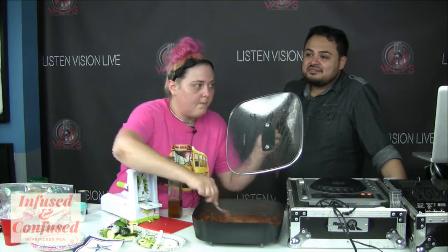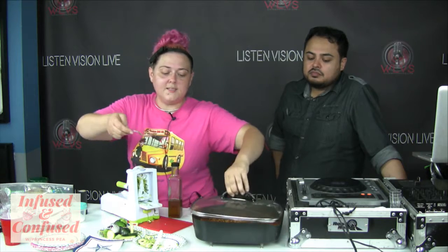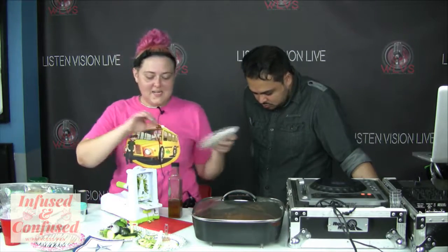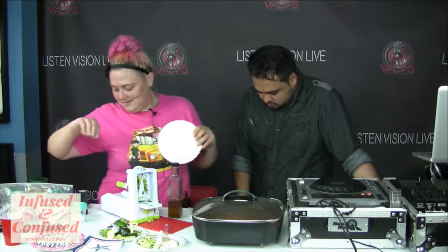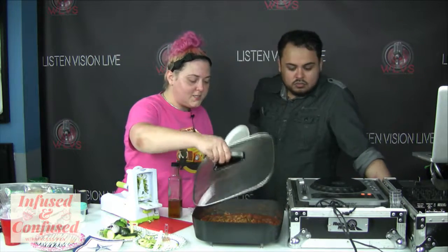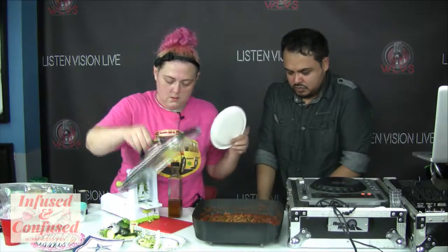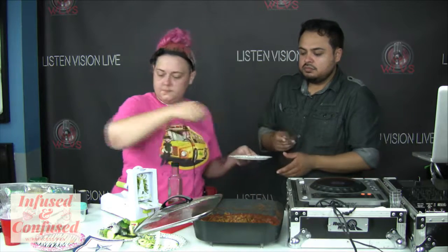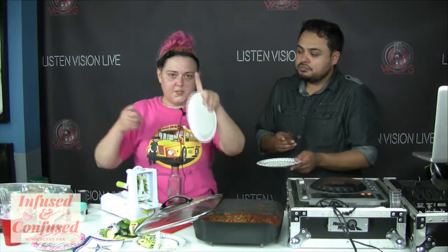Alright, this is pretty much done. Does anybody have any questions? Is it time to eat? Yes it is. We're going to start plating this up. I'm taking two out for staff members that don't want it infused, and then the rest I'm actually going to infuse with the olive oil.